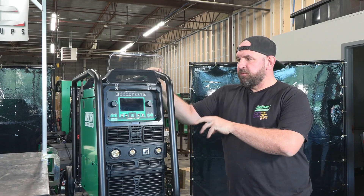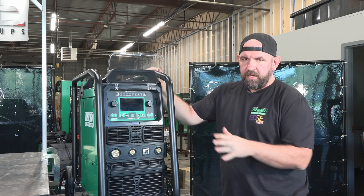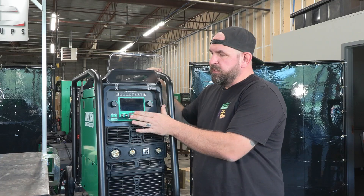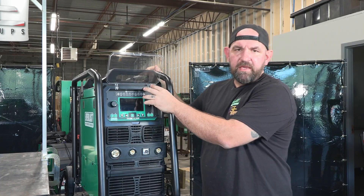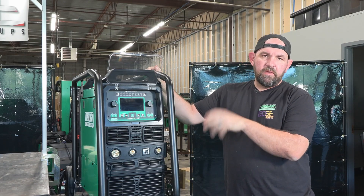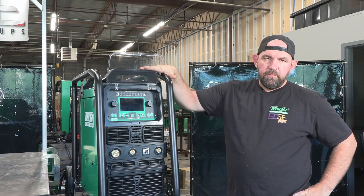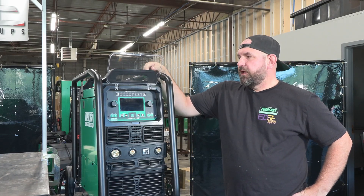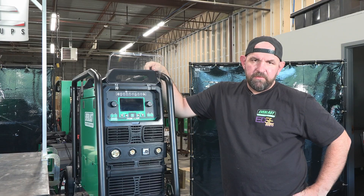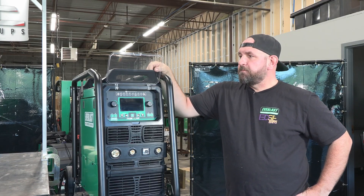With this unit we figured this would be more of a dedicated MIG unit for a shop, so we did not include the lift TIG function on it like the other Cyclones. It is going to be a purely MIG, single-pulse MIG, and stick machine only — but still super capable, 300 amps. Really good if you're running aluminum or silicon bronze, which I've actually run quite a bit with this machine already.